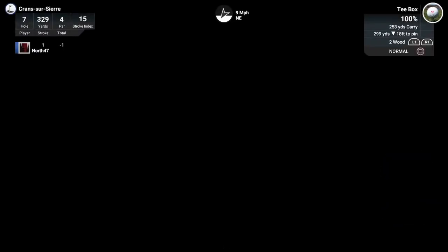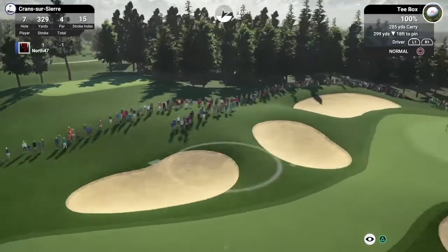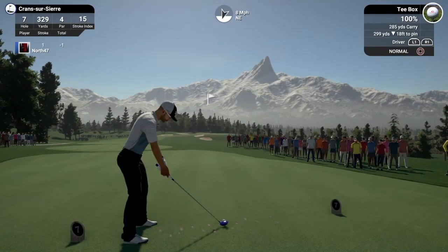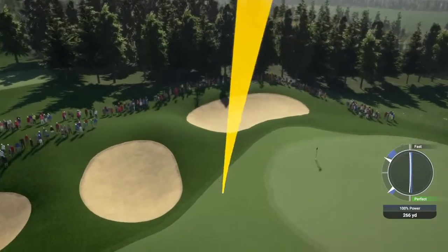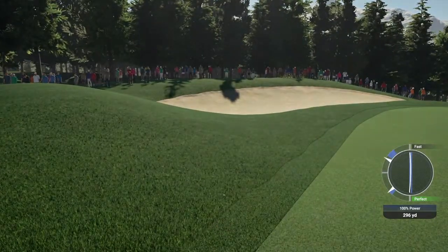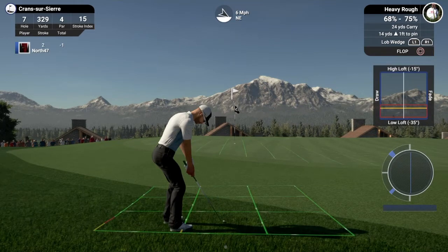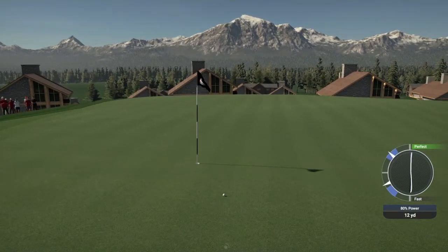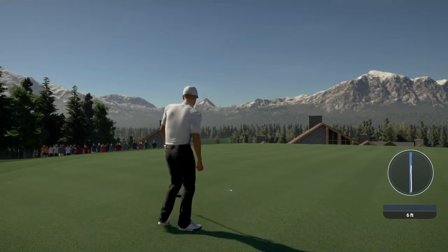It looks about one and a half, maybe just inside. Beautiful putt — 18 feet in for the birdie, back to one under par. Heading onto the seventh hole, par four, 329 yards, playing only 299 to the pin, say 293 with the elevation. With the wind, I'm going to chance it — that yellow line is not too bad. I'll chance it with a fast downswing and see if I can get on in one. There's the fast — bit of a pull, coming well left. That may kick into the bunker, but it won't. We're in the heavy rough, so a little flop shot again.